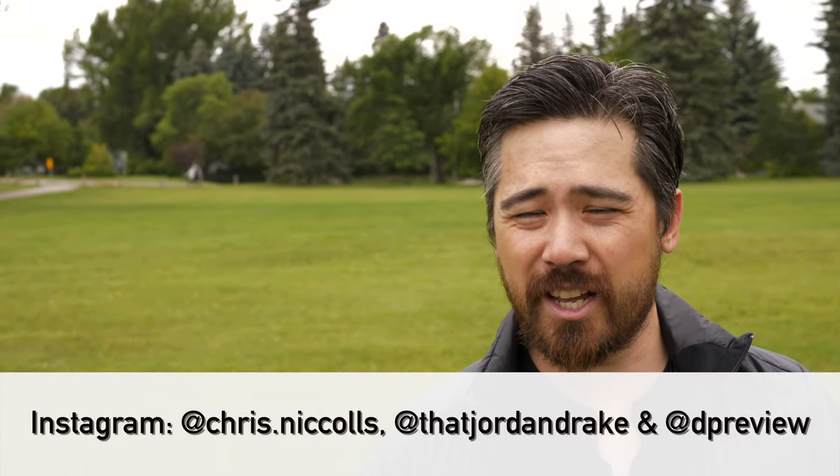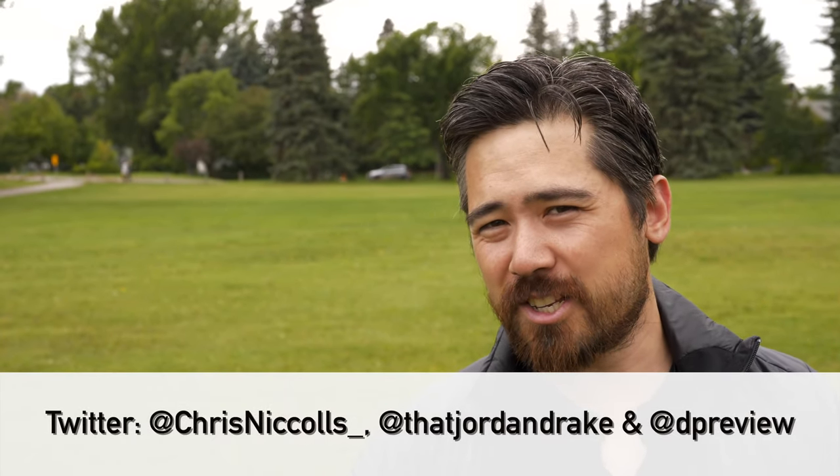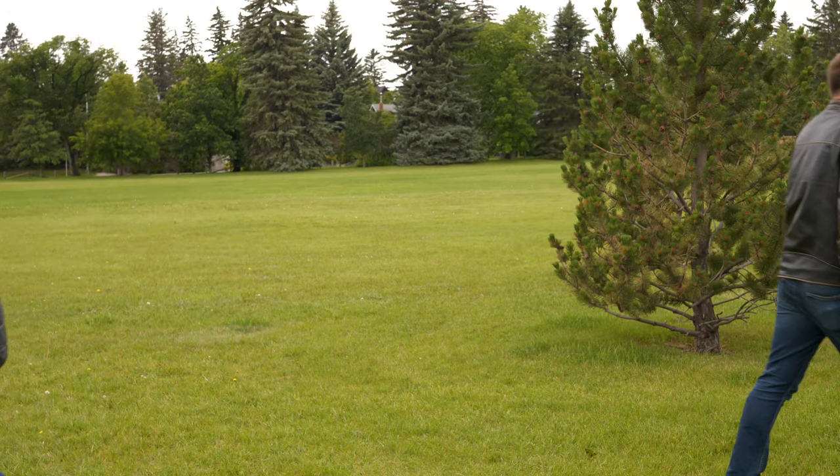As usual, thanks so much for joining us. Don't forget Twitter, Instagram — subscribe, and please let us know your comments below and on dpreview.com. Back to 24p next week, you know it.